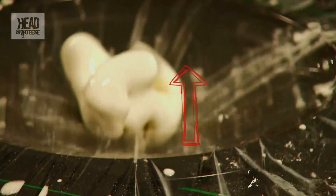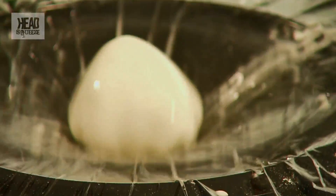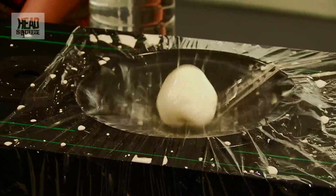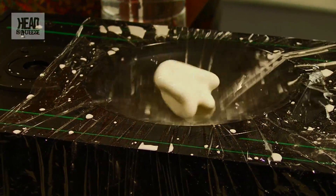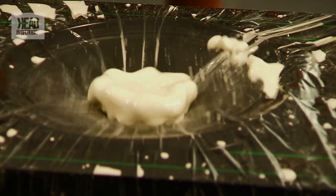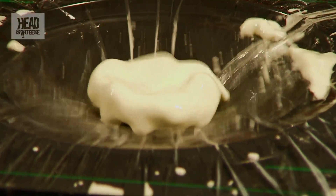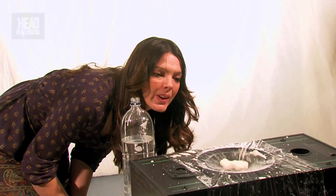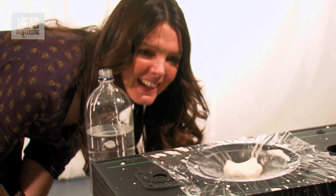I want to try another one. That's nice. You've got loads of little bumps there forming. And that is how you play with your food.